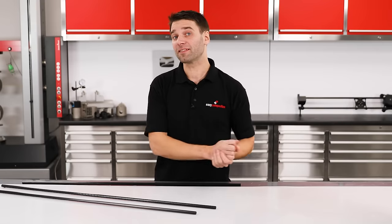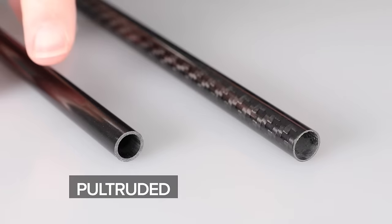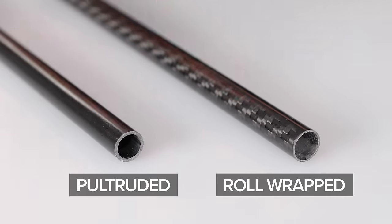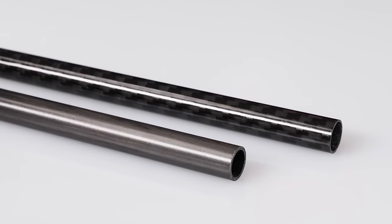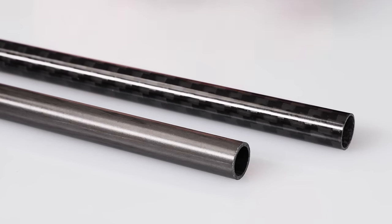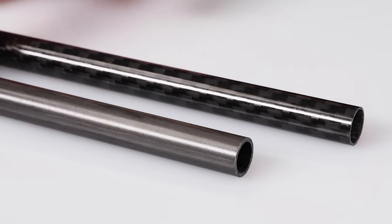Let's first look at the two main types of tube that you're going to find commercially available. These are Pultruded and Roll Wrapped. If we take a close look at the Pultruded tube, you'll see that we have a smooth inner and outer surface and if you look really closely you might just about be able to make out the fibers running down the length.